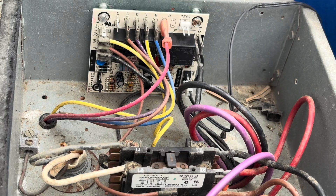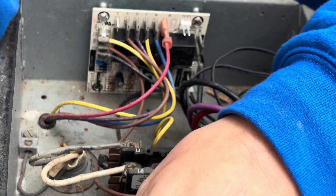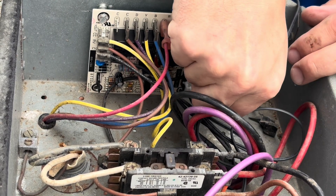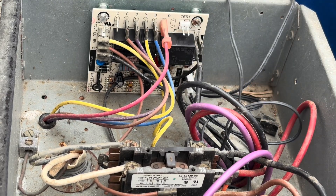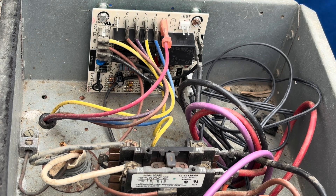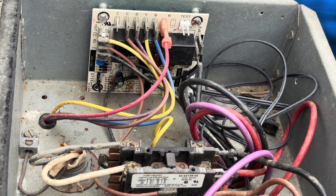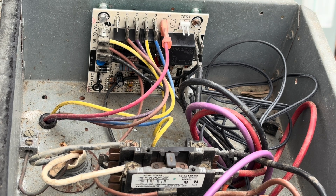Now we're to the point where we can put our sensors on — we have an outdoor ambient sensor and a defrost sensor. The defrost sensor converts a temperature into an ohm reading and tells the board it's at the correct temperature to initiate a defrost. As long as the board is timed out properly it will go into defrost. The way it terminates a defrost is when the defrost thermostat raises to a certain temperature, or it again times out.